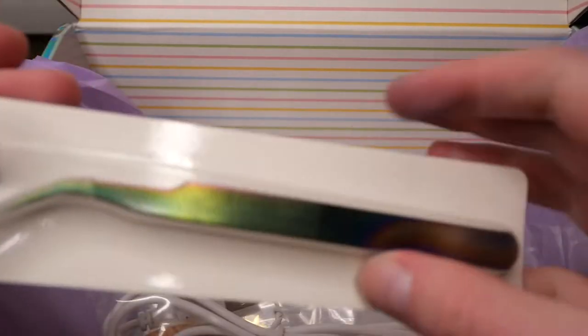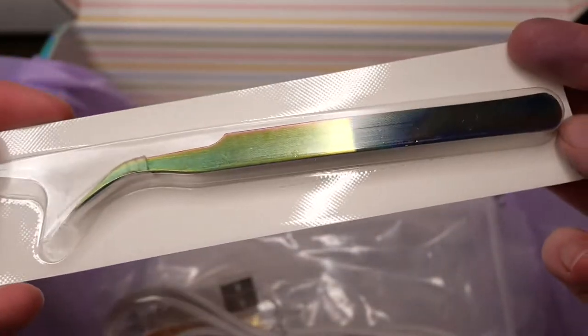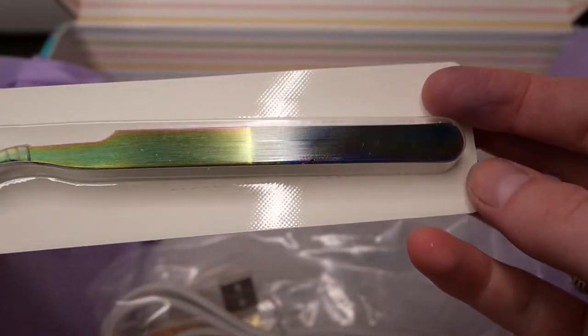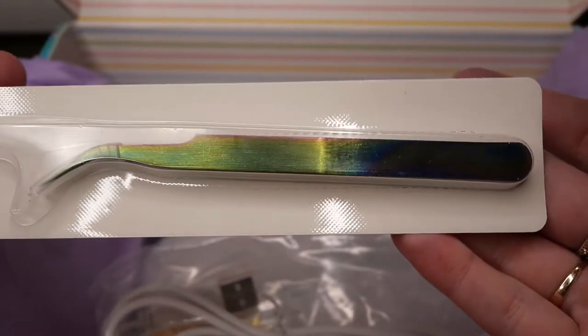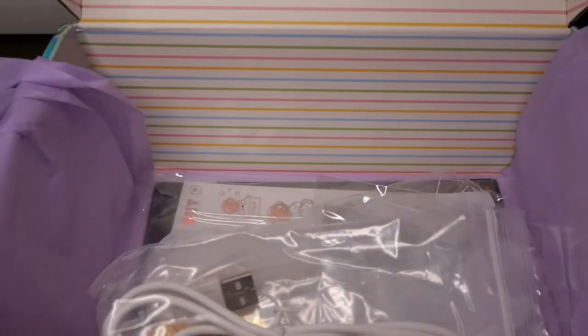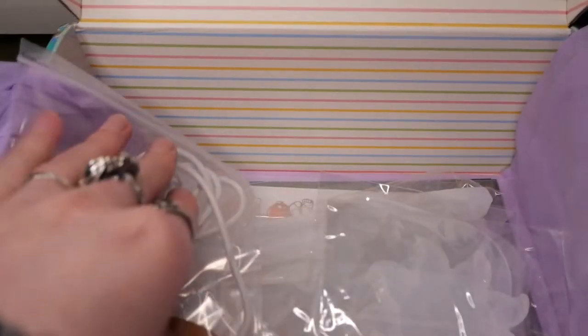They also included these handy tweezers with this like rainbow oil-spill effect on them, and these are super refined on the tip which will help apply embeds and anything of that kind.